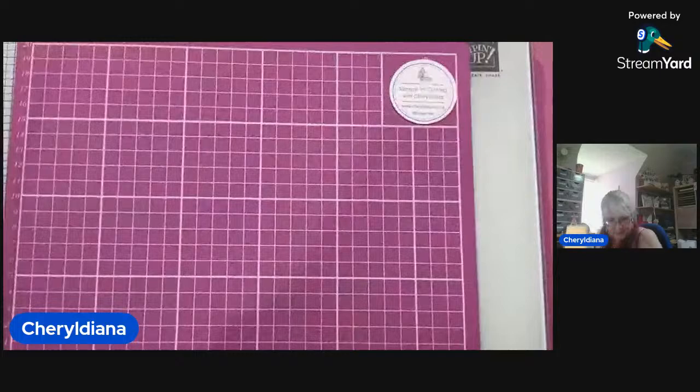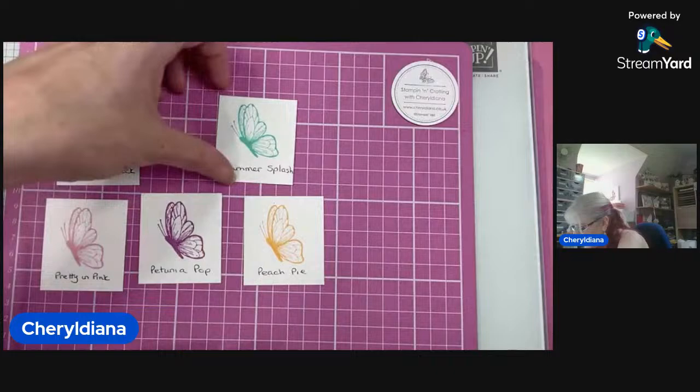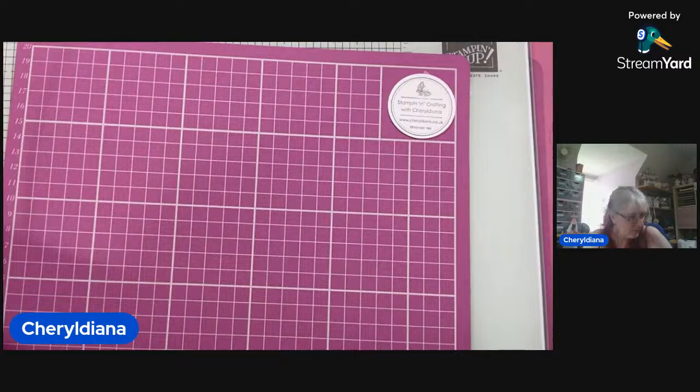All those who get a catalogue will get a sample of those colours. We've got five in colours. And for those of us that like colouring, they've brought in a new basic colour — Basic Beige — which is lovely to stamp and then colour with, so you don't get that harsh black line. So that's the sneak peeks.